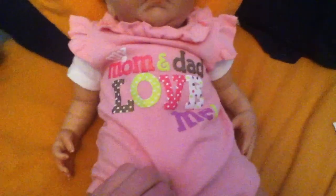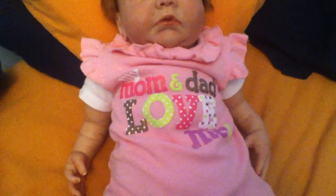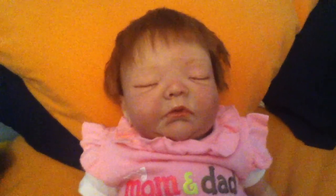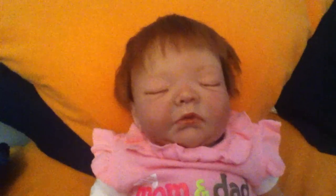She'll be coming home with this outfit on. It says 'My mom and dad love me.' I'll put the rest of the information in the description box. Thanks for watching guys, bye bye.